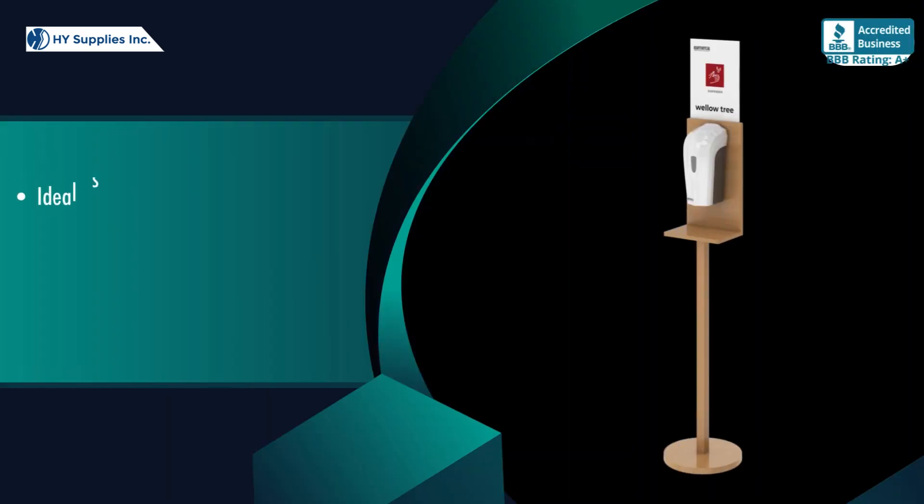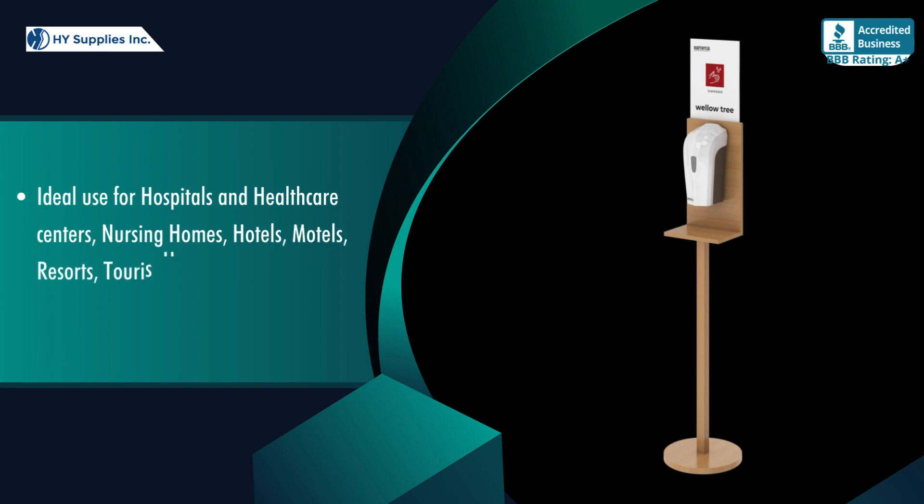Ideal use for hospitals and healthcare centers, nursing homes, hotels, motels, resorts, tourist homes, spas, holiday inns, and home care.